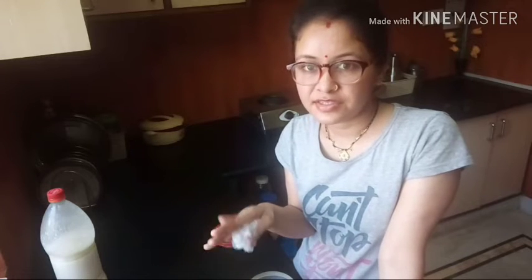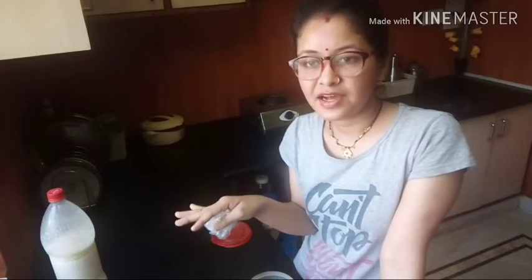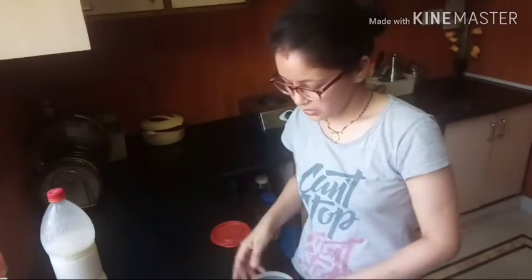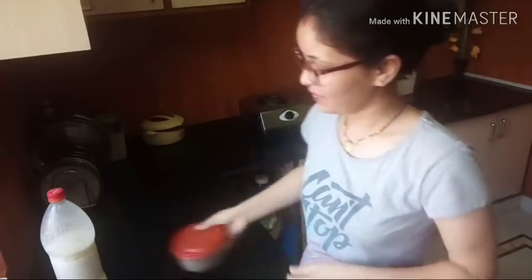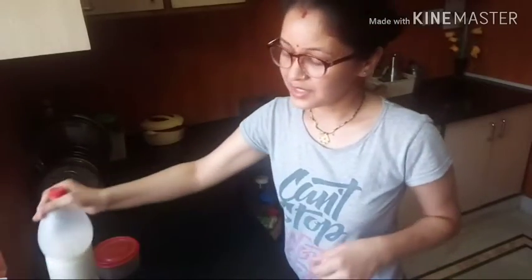My mother has built a kitchen garden, so we have nice fresh things to eat. We mostly use homegrown vegetables from the garden and don't buy many vegetables from outside. I'm still managing everything at home, and some things have also been used up from the house.